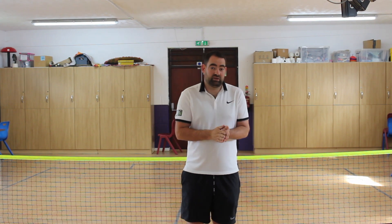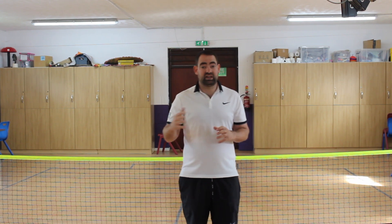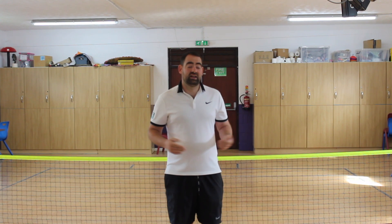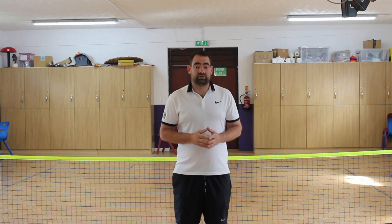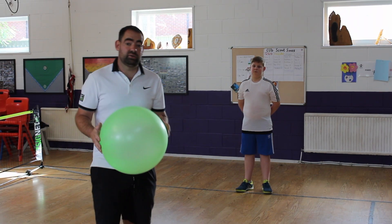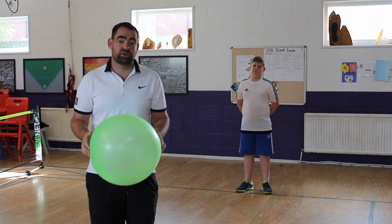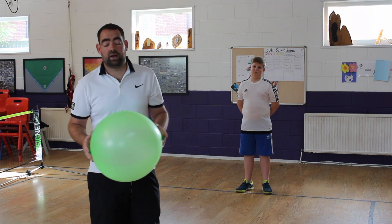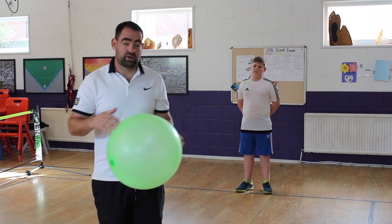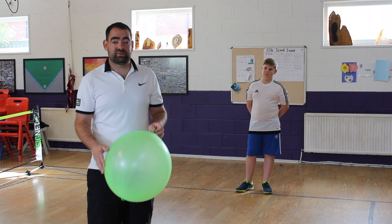The first activity we'll do will be using the balloons. We're aimed at preschool or reception children up to Year 1 or 2. It just slows the game down so they have time to react. The slower you can make it, the easier it is for that person to do the activity. The real skill in coaching is making sure you can turn kids that can't into kids that can, in terms of their sports development. Slowing it down gives them more reaction time to develop the skills.